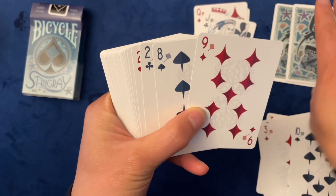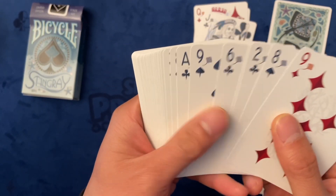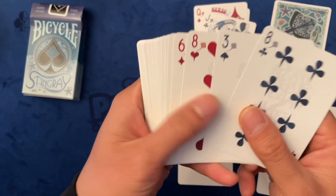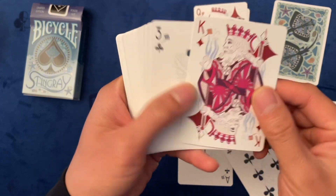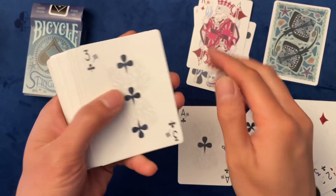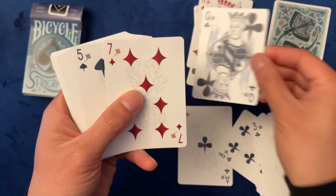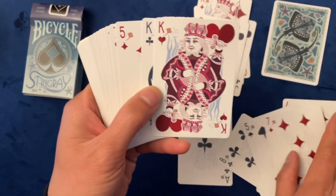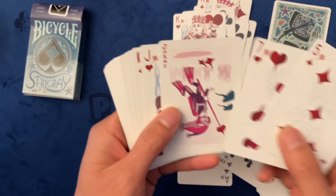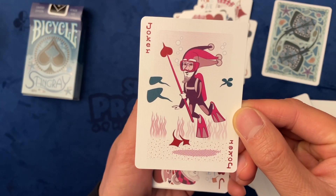The same goes for the other number cards. Also the ace of clubs as well. Here's the king of diamonds — one of my favorite cards. Here are the number cards, queen of clubs, and the two kings. And here is the first red joker.